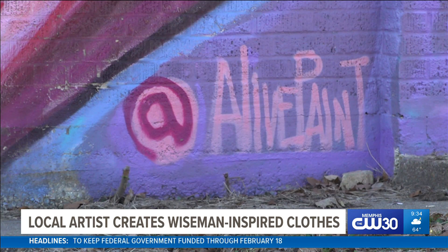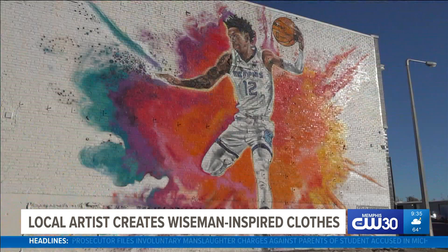I'm Jamon Bullock, also known as Alive Paint. That's crazy because it's kind of somewhat connected to the Ja Morant mural.